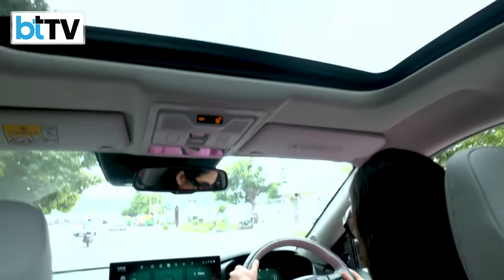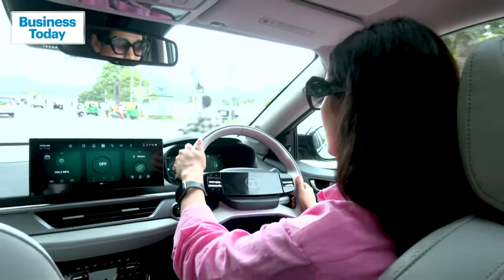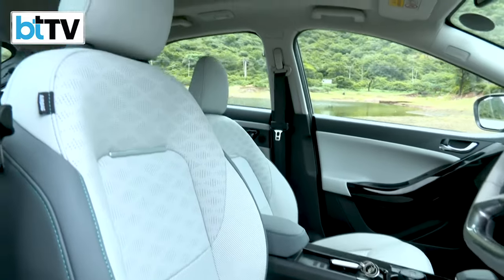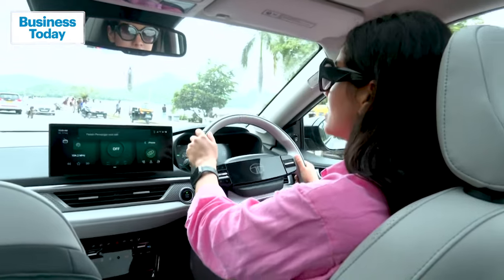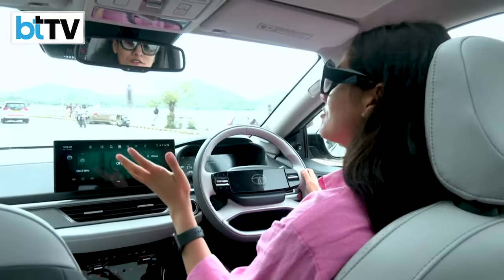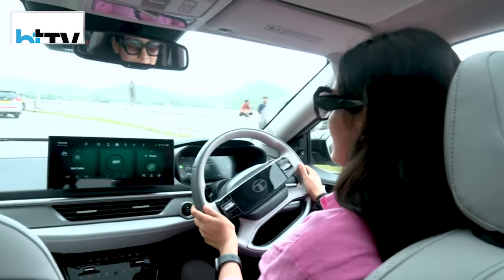There's also a soft-touch wireless charger, electric parking brake, and electrically adjustable driver's seat. A unique feature is the alert caution system, where a pedestrian within a few meters of the car is given an external alert sound. Speaking of safety, the Curve EV has six airbags, Level 2 ADAS, and auto-hold all-disc brakes.